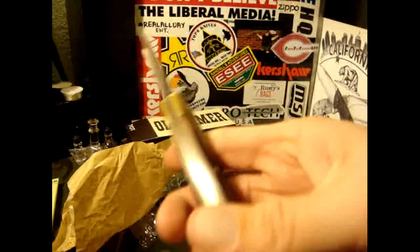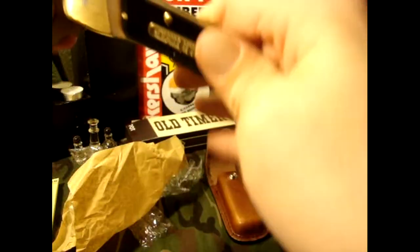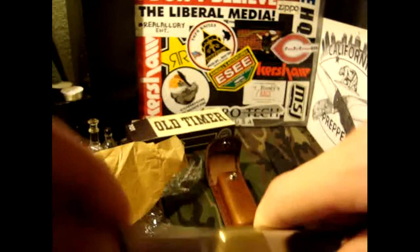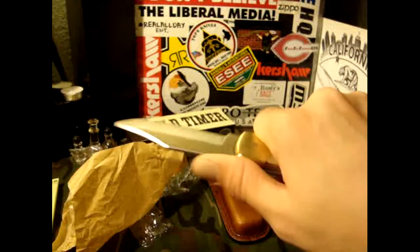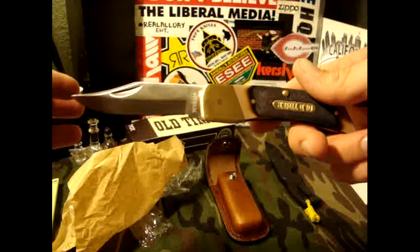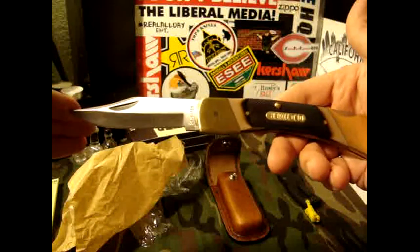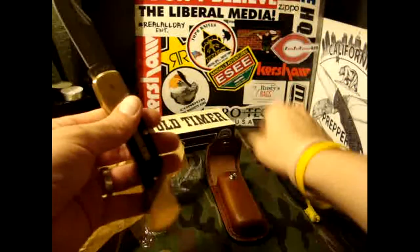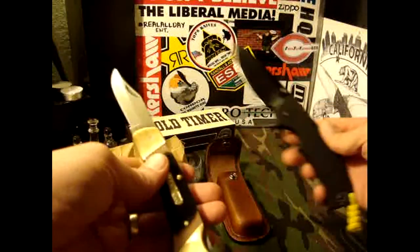Big shout out to Schrade, Old Timer, and Taylor Brands for having such an awesome giveaway. That is one sweet knife. Cannot wait to do some reviews on this. As you get older you really start to fall in love with and respect these older design knives — if it wasn't for this thing, we'd never have what we have today. Just think about that.